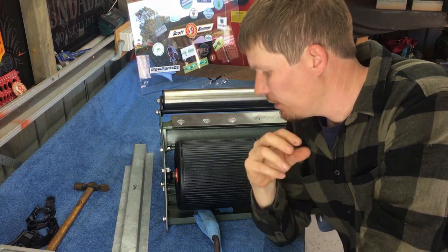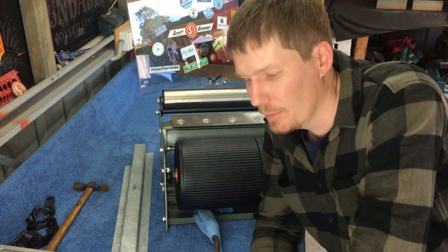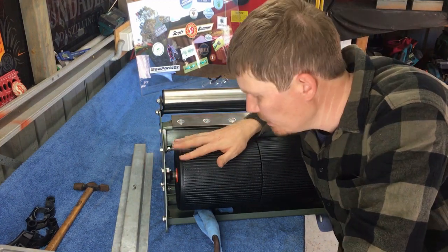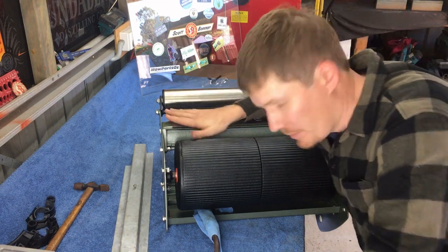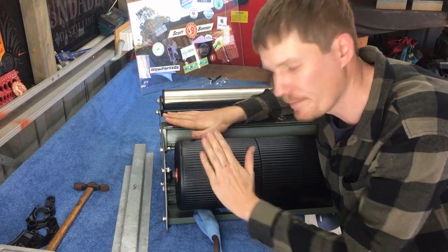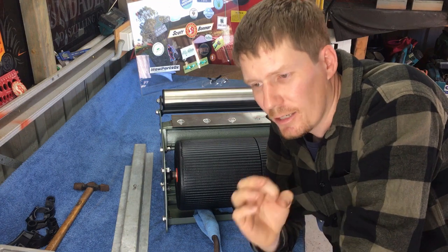Hopefully I've explained that well enough - it is a difficult thing to explain, show, film, and hold all at the same time. Basically what I did is I loosened these nuts and bolts, which allowed this to be moved freely. I checked my height of cut, moved it to this side, checked my height of cut again - which meant I had to raise my rear roller. So I pressed down on my lift, raising the rear roller, then tightened these up.